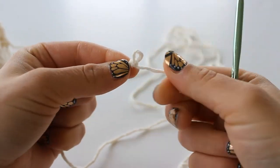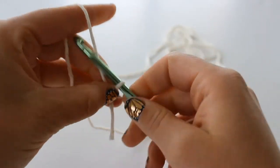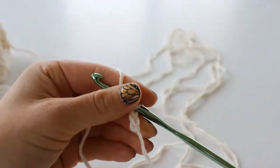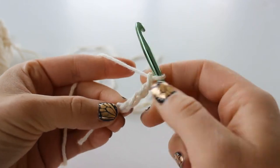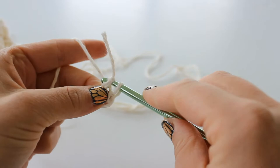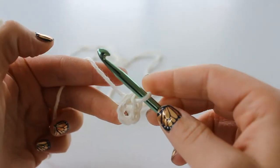You want to leave a tail so your work doesn't fall out. Chain 4. Now you're going to slip stitch into the first chain and make a ring.